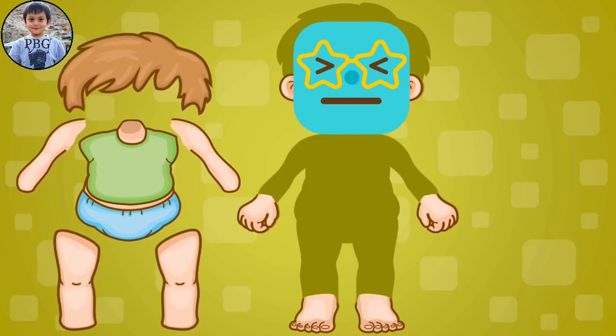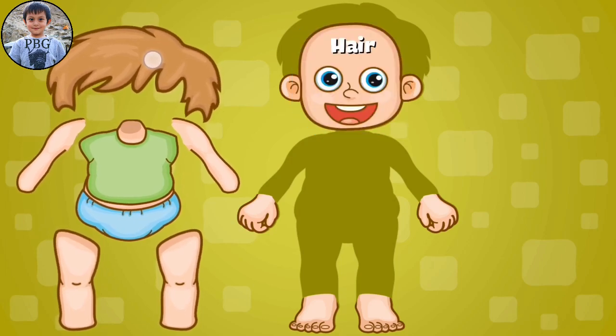Head, shoulders, knees, and toes. Head, shoulders, knees, and toes. Let's go with the hair.